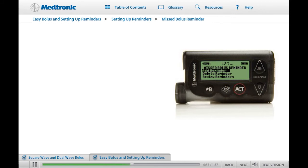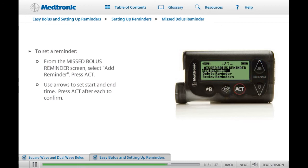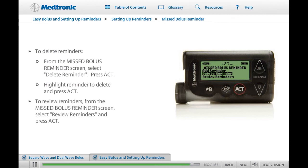To set a reminder, from the Missed Bolus Reminder screen, select Add Reminder and press Act. The start time will be flashing. Use the up and down arrow buttons to adjust the start time in 30-minute increments. When you have set the start time, press Act. The end time will be flashing. Set the end time in the same way. Your pump will allow you to set as many as four Missed Bolus Reminders. To delete reminders, select Delete Reminder from the Missed Bolus Reminder screen and press Act. Highlight the bolus reminder you want to delete and press Act. You can review reminders in the Review Reminders screen on the Missed Bolus Reminder menu.